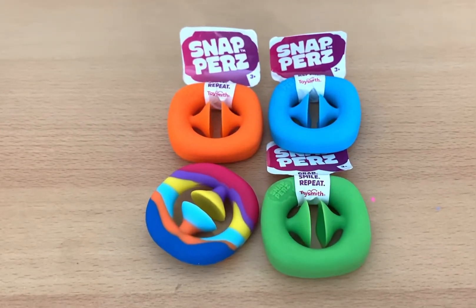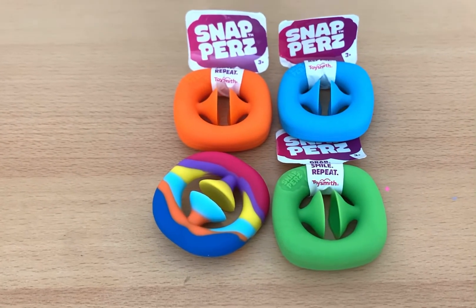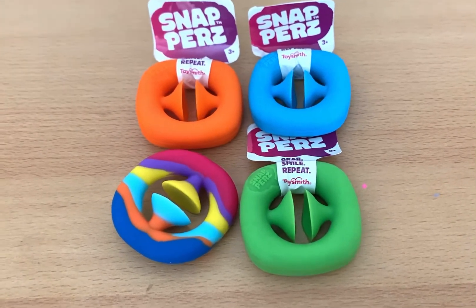Hello everyone, I hope you are having a great day. Right now I'm having the Snappers of the company Toysmith and the imitation one, so let's check out how they look and how they feel.